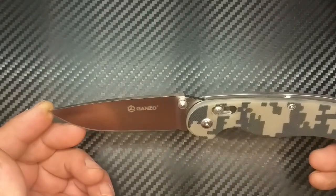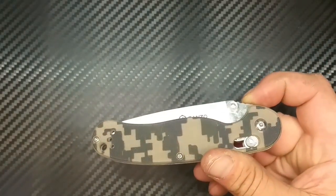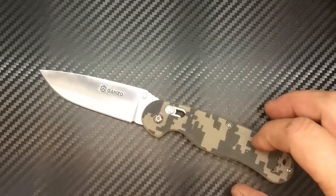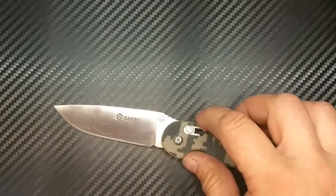Im geöffneten Zustand haben wir 21 cm Gesamtlänge und geschlossen 12,1 cm. Das kleine Schnucklige wiegt — ihr hört mich schmunzeln — das Red One für Arme, oder Poor Man's Red One, 130 Gramm. Es hat einen G10 Griff und sie sagen auf der Webseite, das ist ein Axis Lock, aber es ist eigentlich ein Fake-Axis-Lock, weil der nicht identisch ist mit dem originalen Axis Lock von Ben Schmidt.